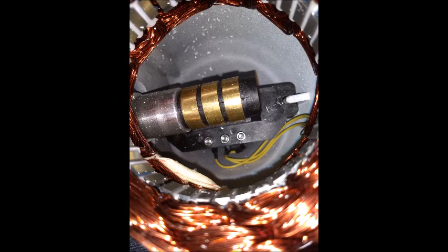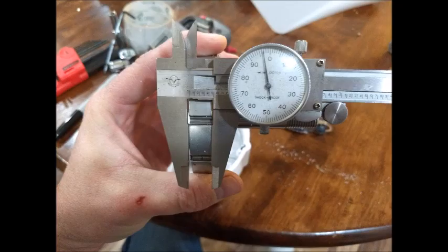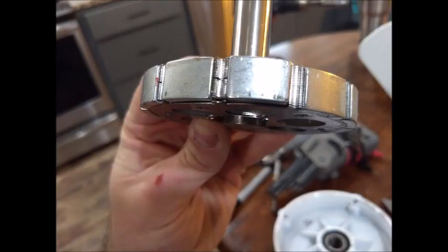I cannot get the stator out to see the wiring configuration. All the wiring goes to a single generic and simple brushed slip ring. The wiring coming from the slip ring is 11 gauge. The magnets on the rotor are fairly robust, though I have not managed yet to figure out a way to measure their strength consistently. There are 12 magnets, roughly 18 x 12 x 4 mm.